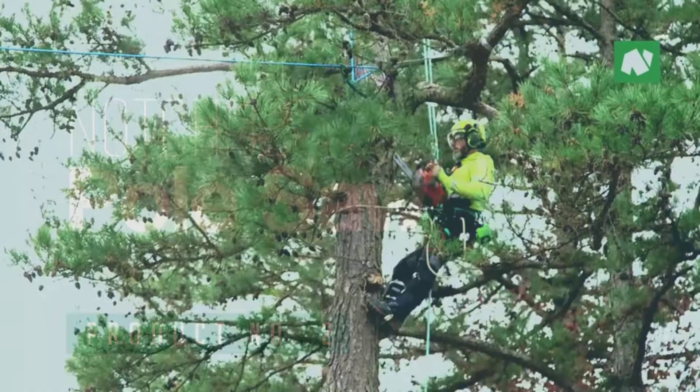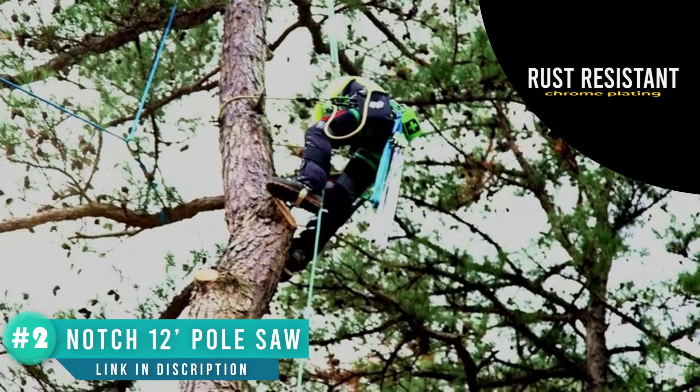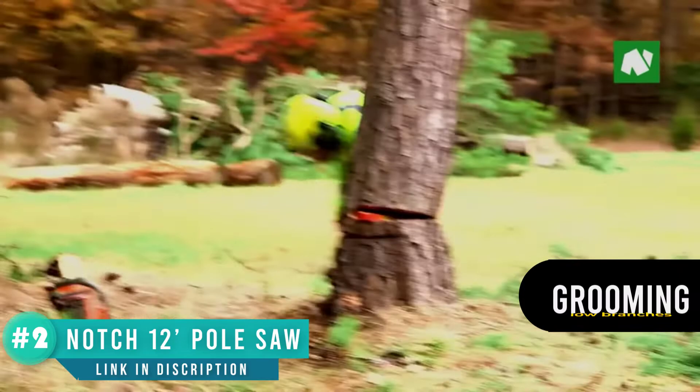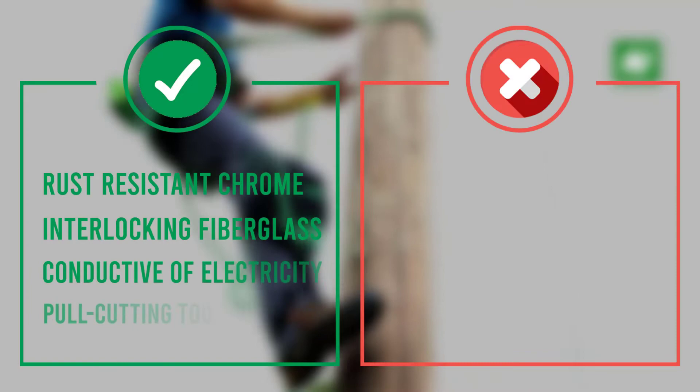Number 2: Notch 12-Foot Pole Saw Set. Professional interlocking fiberglass poles are used by professional tree care companies in the US as well as homeowners. Fast pole-cutting tooth design, rust-resistant chrome plating, and a hook-on saw head helps pull down loose limbs. Impulse-hardened teeth hold sharpness on blade edges longer. Includes a Notch 1.25-inch pruner head and adapter, and a 16-foot pruner cord. Premium carbon steel 15-inch blade with impulse-hardened TRI edge teeth enable a cutting capacity of 8 inches. Note: poles are not for use around energized lines, as hollow poles can retain moisture and should be considered conductive of electricity.